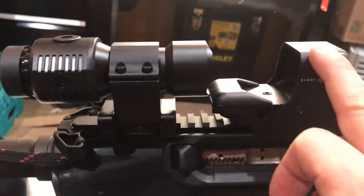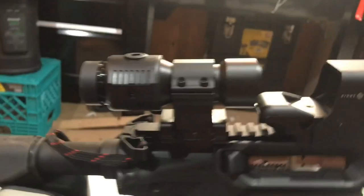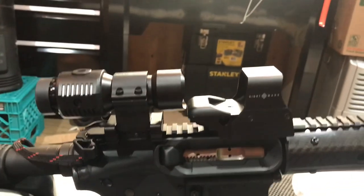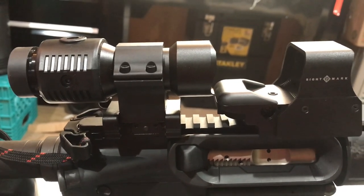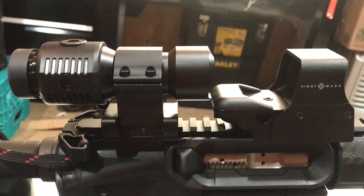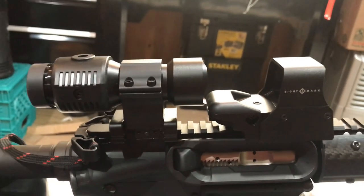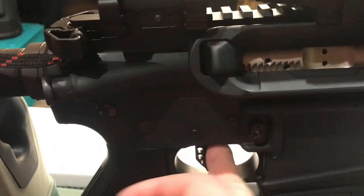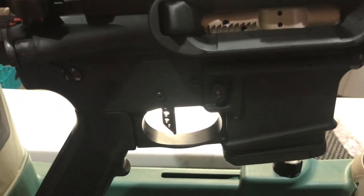I bought this — the magnifier with the mount — and the reflex sight was free. $119 on sale at Centerfire Systems. That is my new go-to company. Along with Primary Arms, where I got this CMC trigger on sale a while back for $89. I bought two of them.